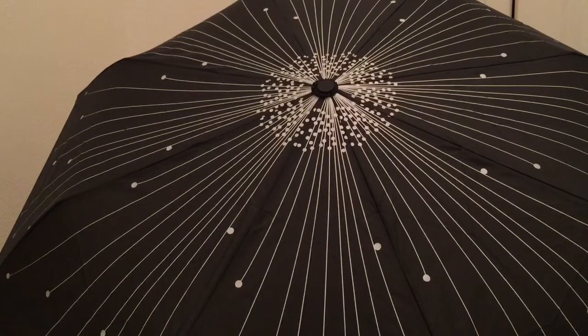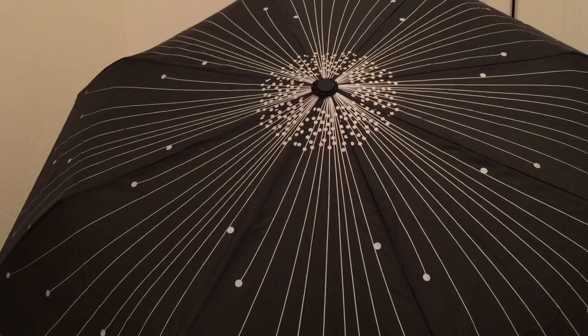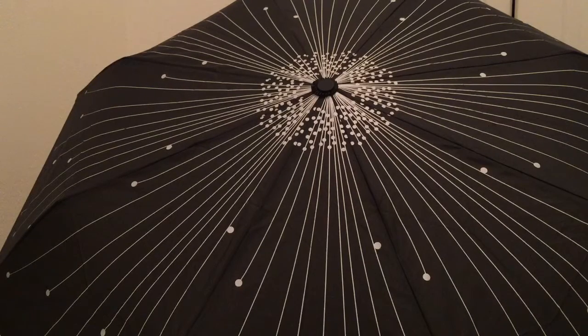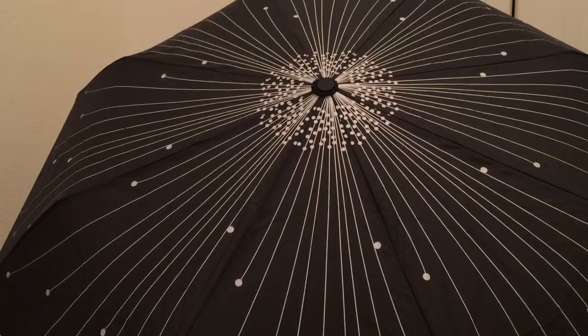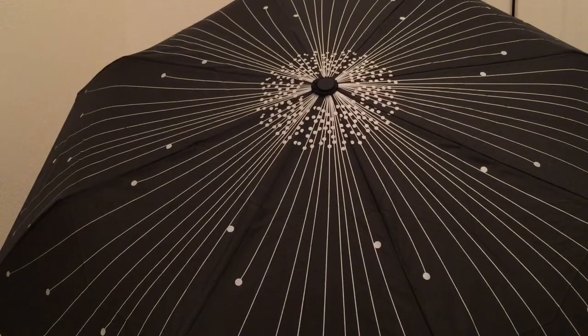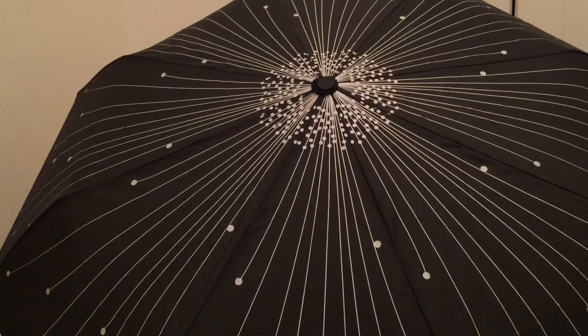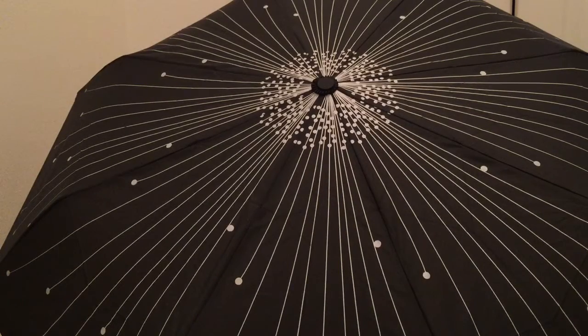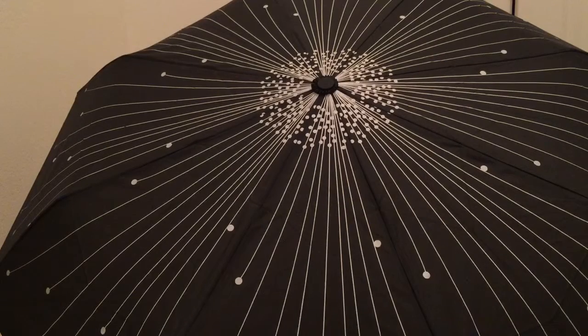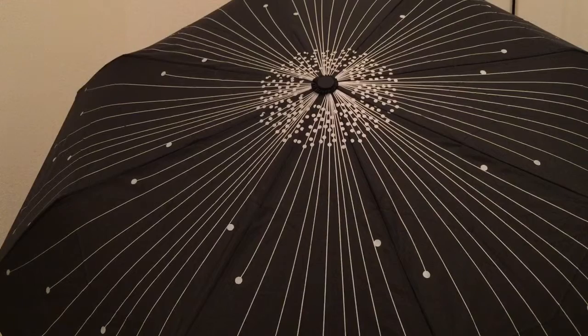Hi guys, what I have here is a beautiful umbrella from MoSisu. It has black radioactive ray compact and it's an automatic folding travel umbrella, printed with radioactive ray and black canopy. This adorable umbrella will surely cheer you up in any dismal weather and enable you to use it in a uniquely popular and fashionable style.